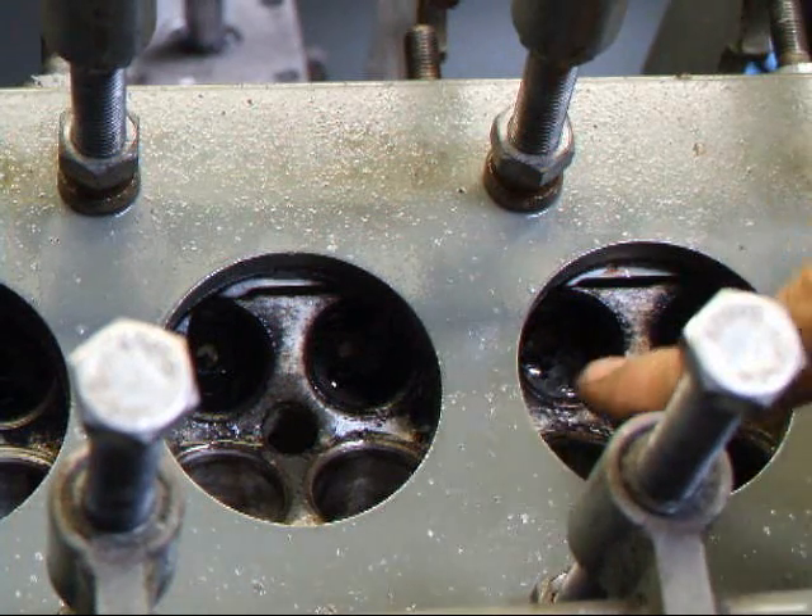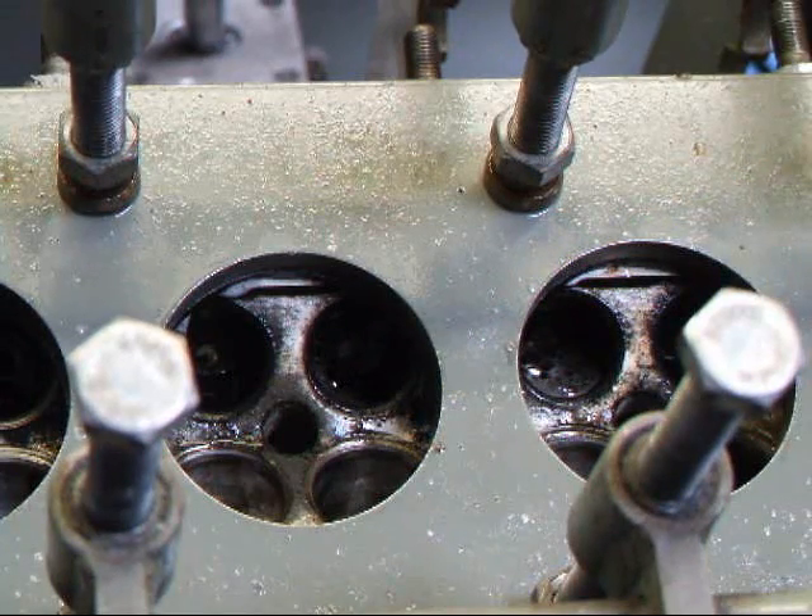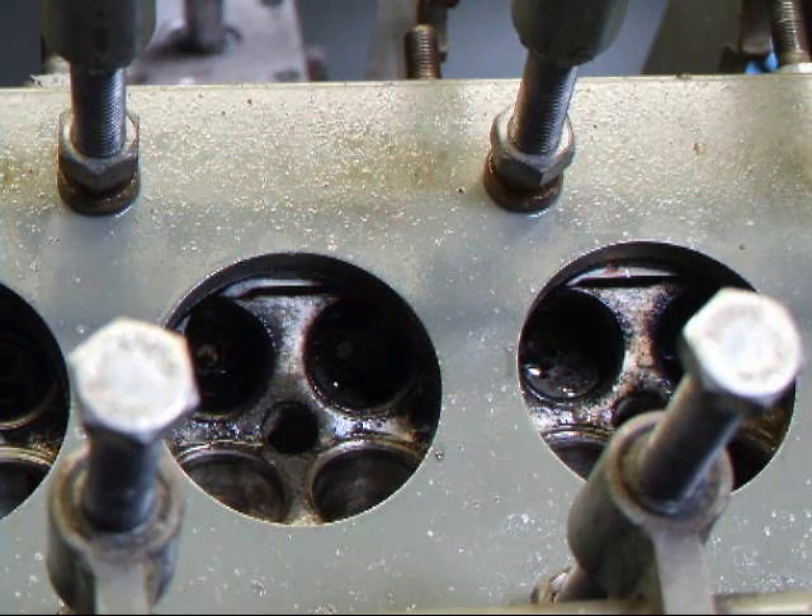As you can see we have a leak here and over here. So we'll have to get this off, get the seats out, get this thing welded up, and then have at it.